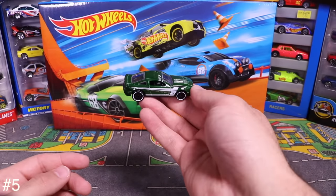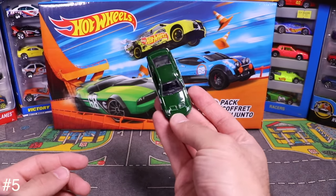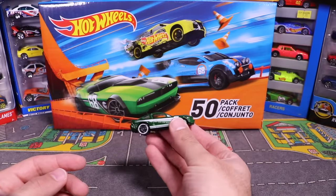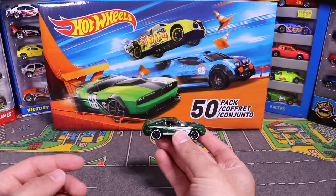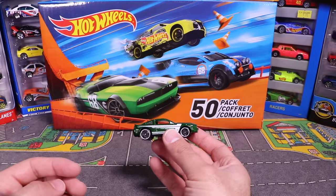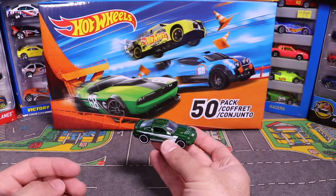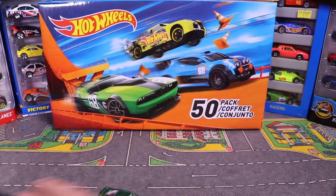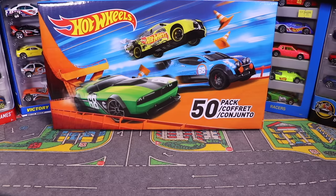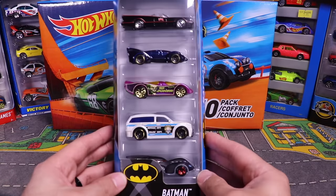The last car from the 3-pack is this Ford Mustang in a brownish-green color with black wheels and white trim. We'll set that aside and move on to the 5-packs.